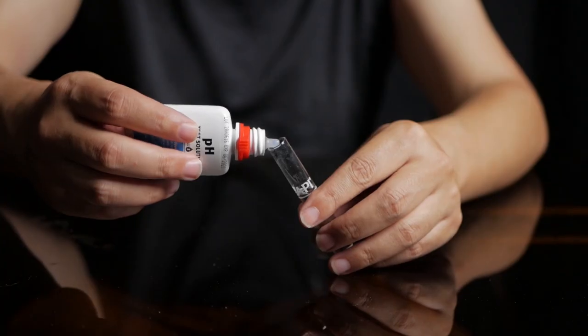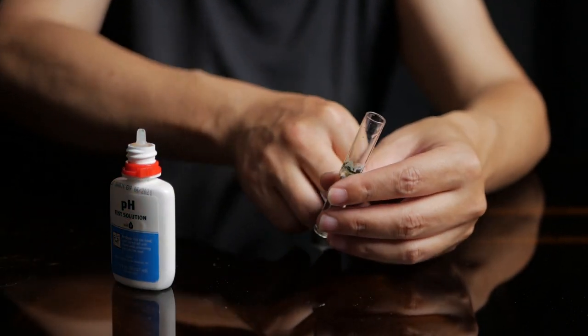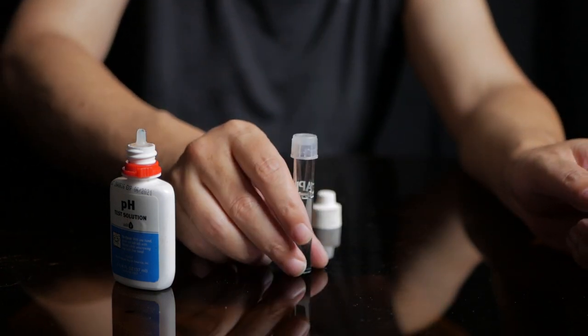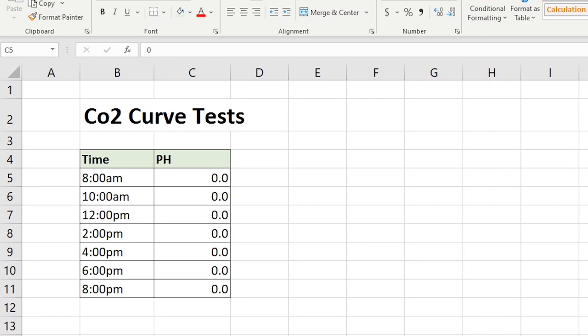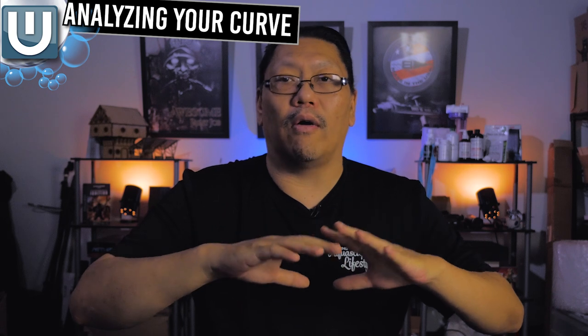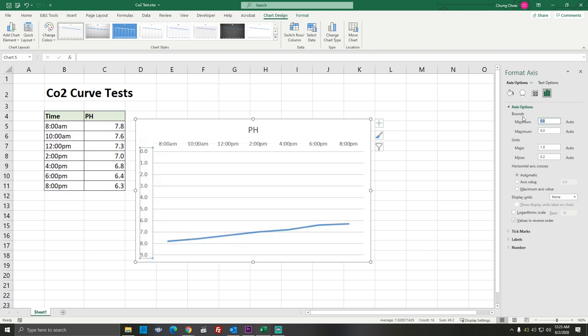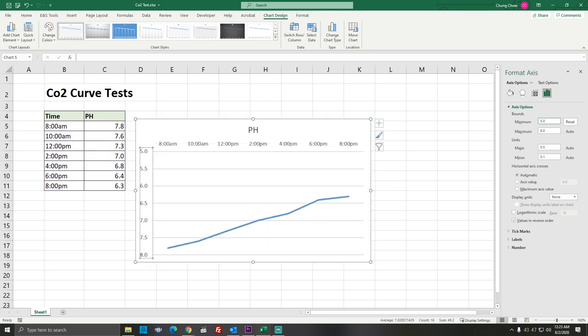What you want to do is take a pH reading before the lights go on. Remember, you already took a reading of your pH — in this example it's 6. Jot down that number. Wait about two hours, do another pH reading and jot that down. Wait another two hours, take the reading, jot it down. You take a reading every two hours until the lights go out. This gives you a good overall reading about your tank. If you know how to use Excel, plot those numbers and make a chart — you'll see a curve, and this curve tells us a lot about your tank.